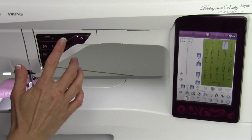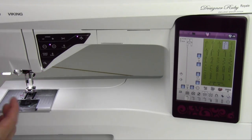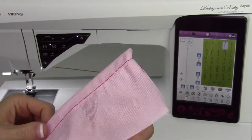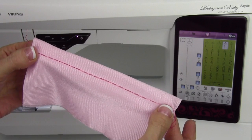Let's take a look at this seam once it's actually done. What we have is a really pretty seam — it looks like a straight stitch, but it's going to have the give that we would need as that fabric stretches in our project.